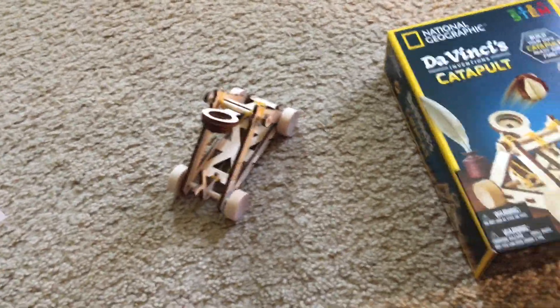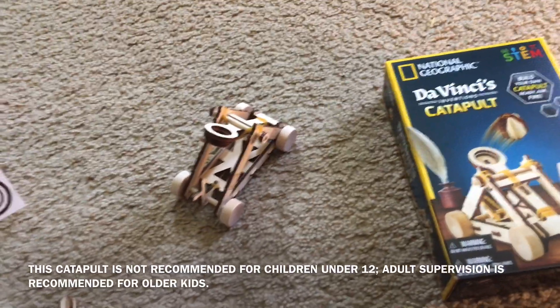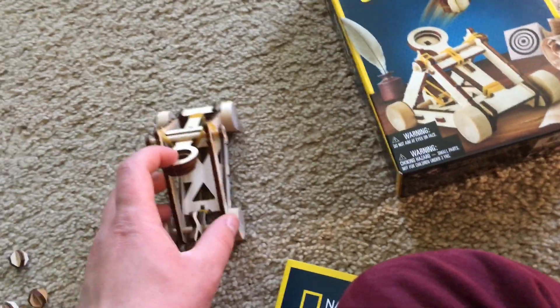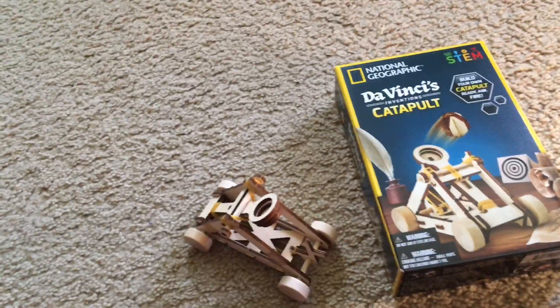And now, it is extremely important that when using this toy, you never, ever aim it at people, animals, or property — especially windows or glassware — because these projectiles can shoot pretty far. And personally, when I demonstrate, I'm going to aim it toward my dresser, although I still don't recommend it because I could break something.